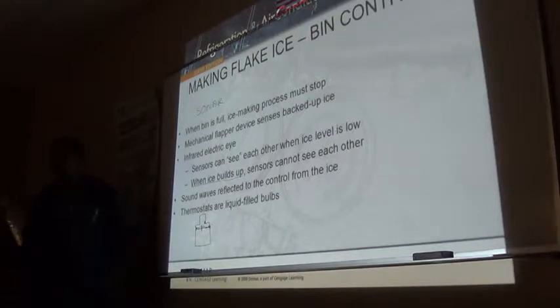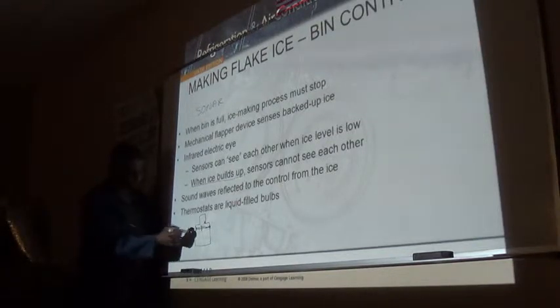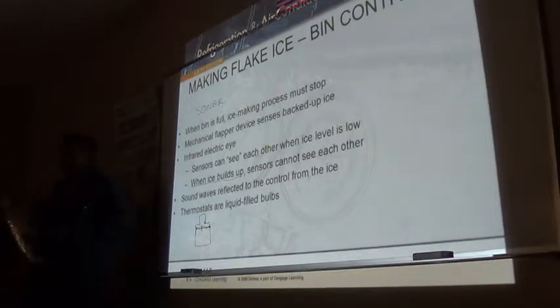Of course, we also have the good old reliable method: a thermostat bulb placed at the desired ice level. When the ice gets on the thermostat bulb, it shuts down the machine.